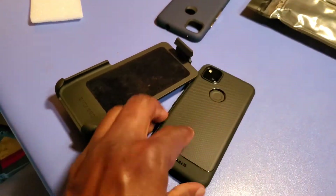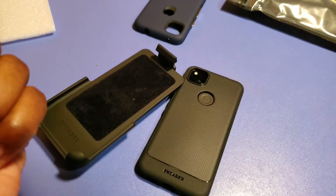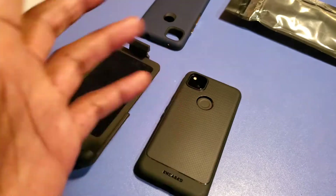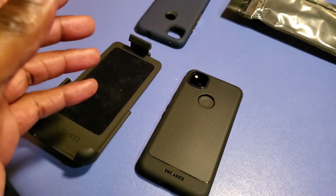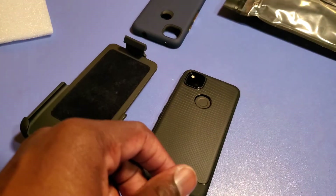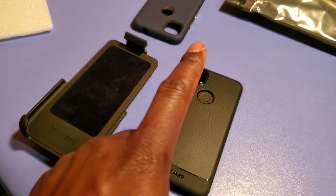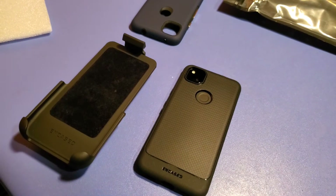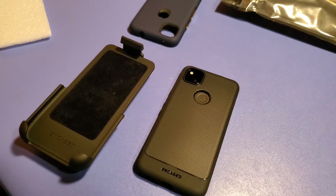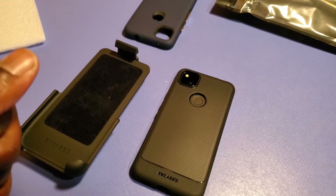Well, there you go — just a simple unboxing of another case I got. It'll make things more convenient for me while I'm at work; put it on my side and not have to dig in my pocket trying to find a spot when I'm walking around — just have it on the belt clip and I'll be good to go. This is for your Pixel 4a. Thank you all for watching and hopefully these videos are helping someone. Thank you, till next time.